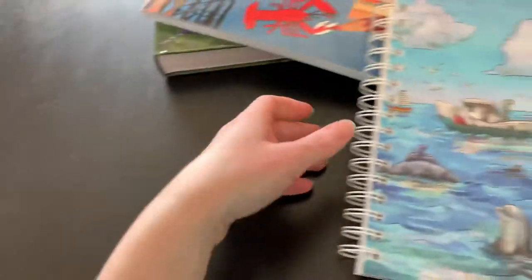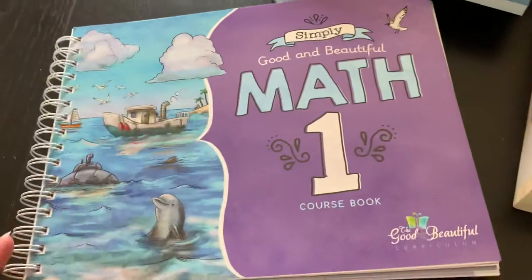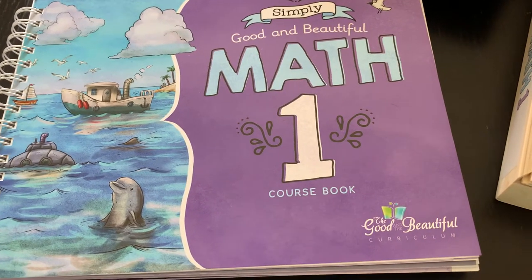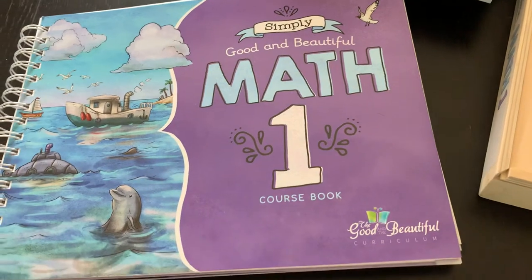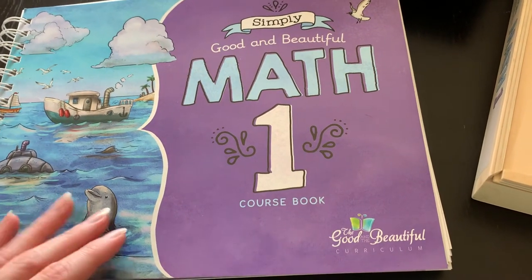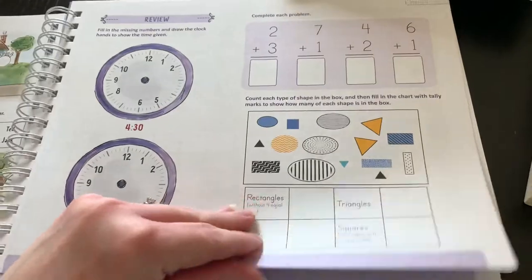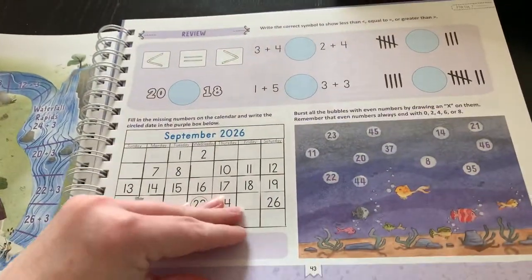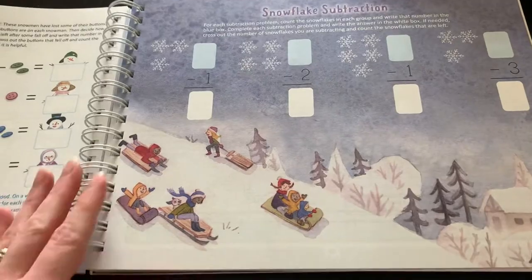For math this year, we switched to The Good and the Beautiful. Last year we used Masterbooks, and while he flew through a level and a half, I don't feel like he truly retained what he needed to, so I went with a brand new curriculum. This is their new program — Simply Good and Beautiful Math — and he's on level one. If you are thinking about doing this curriculum, please have your child take the assessment they offer to see what level they need to start on. We are several lessons into this now.